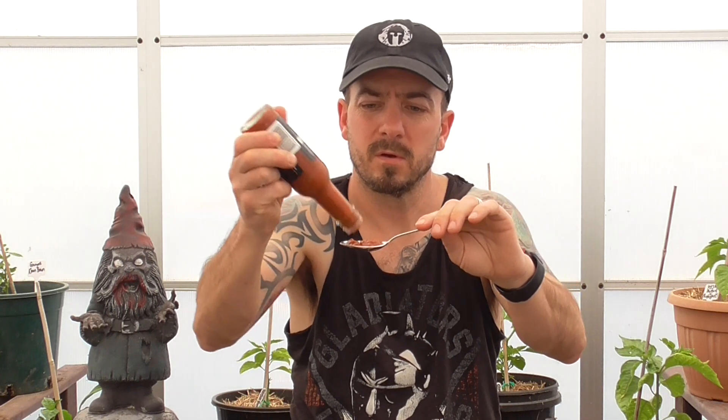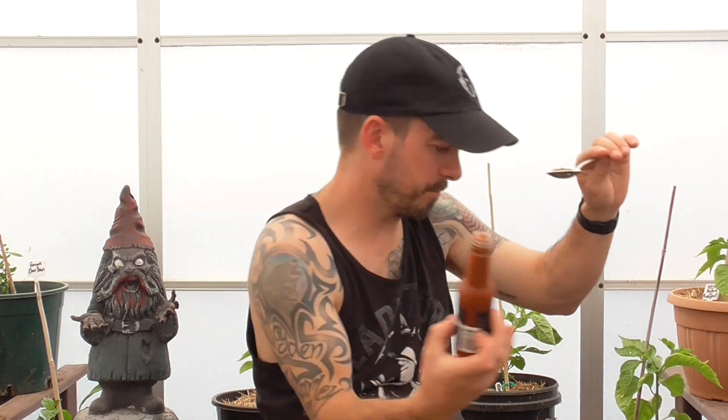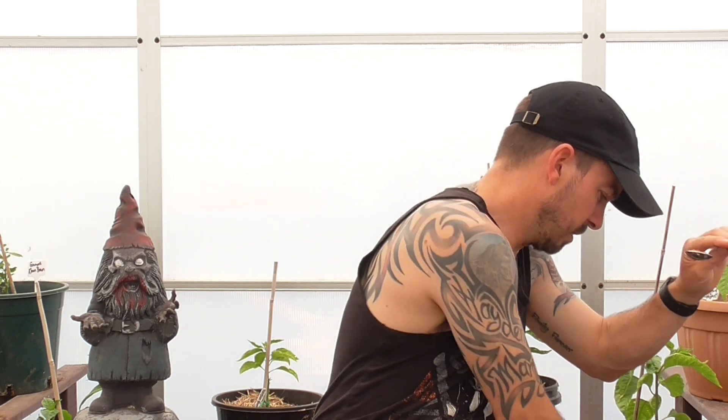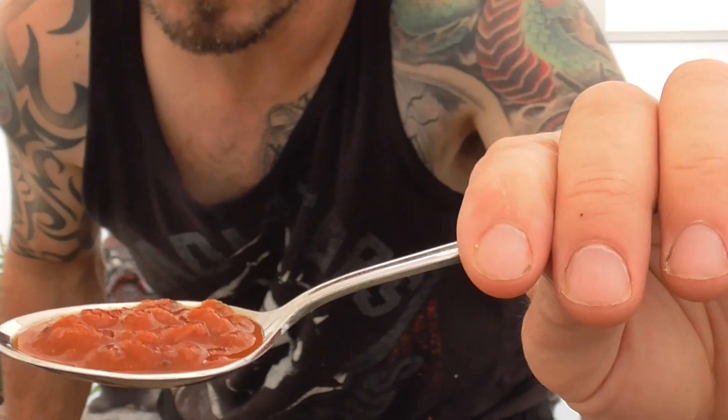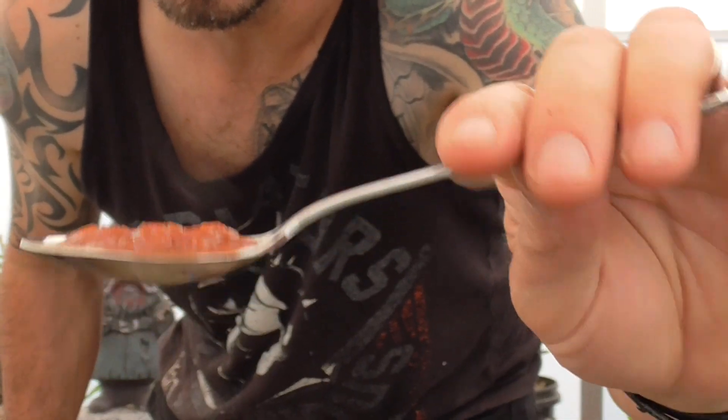Do they have a heat rating on it? This says extra hot. It doesn't have a percentage of chili in it. Attacked by a pug here — you don't want any of this, bud. She's chunky, good consistency.